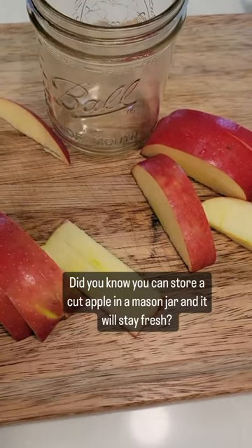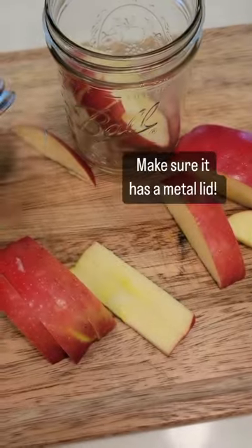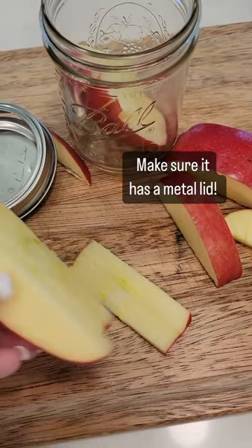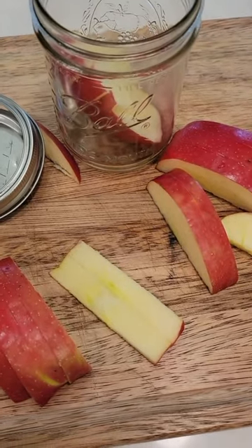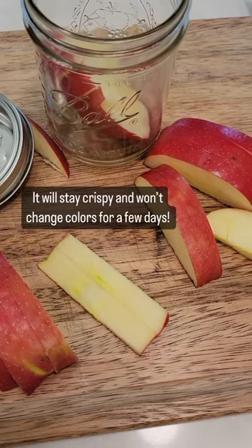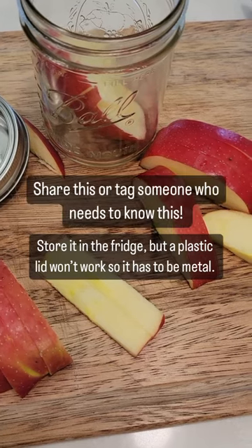Put the rest of it in a mason jar with a metal lid and put it in the refrigerator. It will stay crispy and won't change the oxidation colors for days, so you don't have to soak it in anything. Just put it in a mason jar with a metal lid into the refrigerator. This is one where a plastic lid will not work.